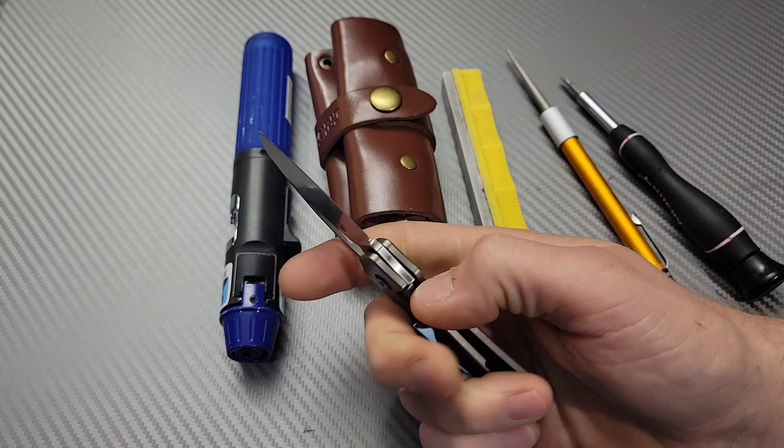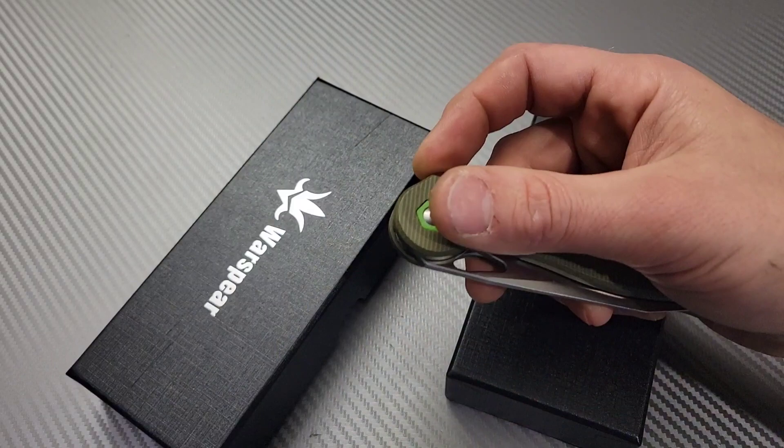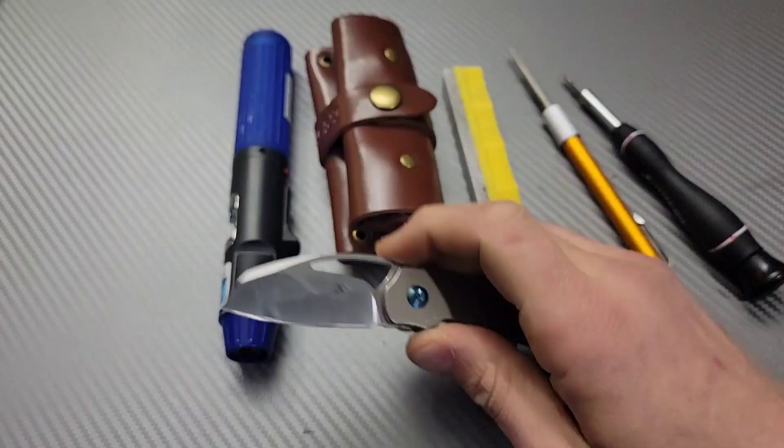If your detent is too strong, we'll cover that too. Also the tools — I will link everything down below. I might not get to use all of them but I'll show you the instance where you might need to. In this video I'm also going to be increasing the detent strength on this War Spear knife, so stay tuned for that.